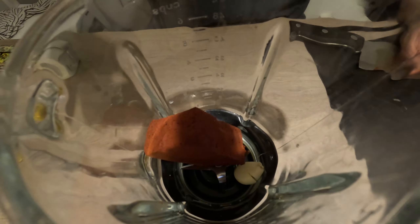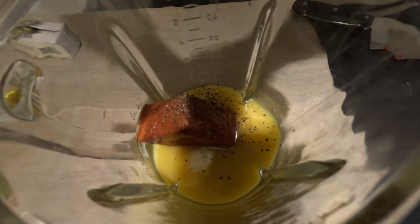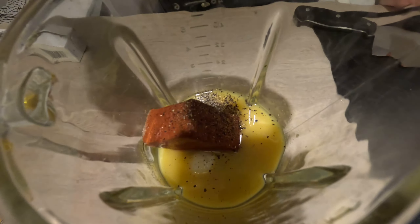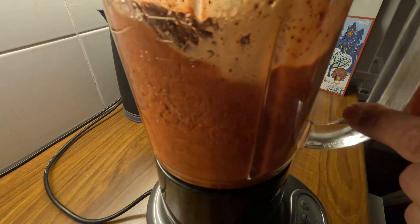We're gonna start with the pibil sauce. All you need is achiote, and then you're gonna add salt, garlic, orange juice, black pepper, oregano, oil, and vinegar. Then you're gonna blend everything and that's it — this is super quick and super easy.